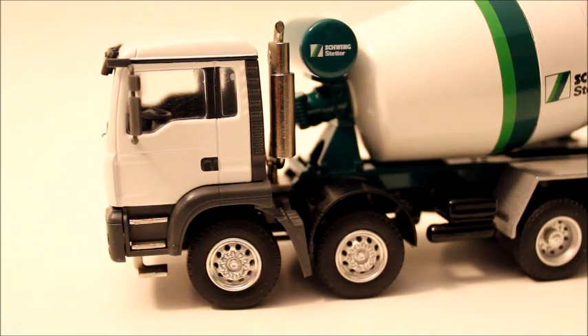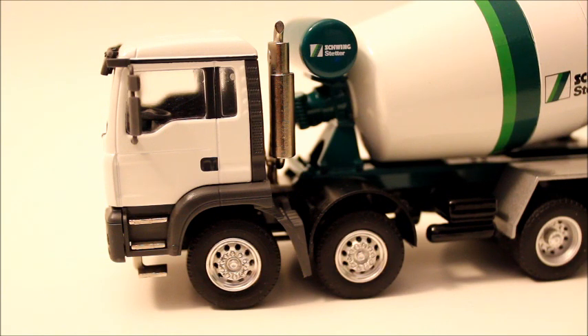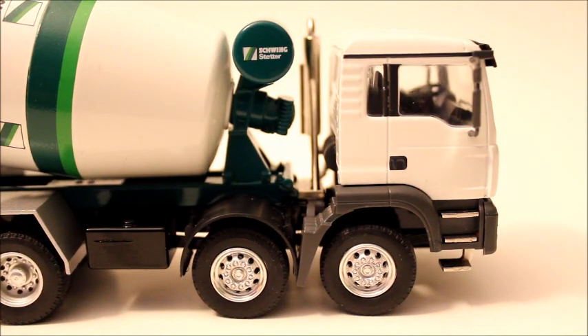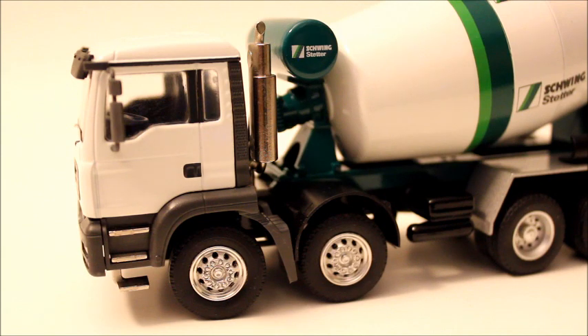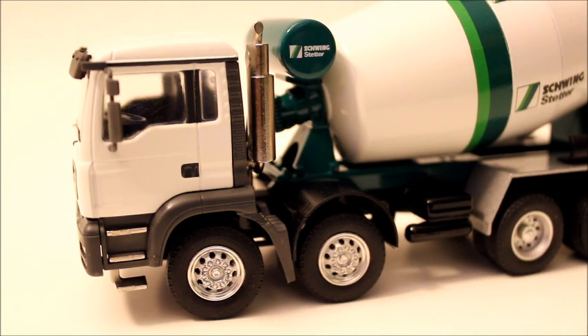The tires — we already established it's a twin-steer — but the rims are nice. They have a nice shine to them and they're etched through, which is really cool. The fender is plastic, as well as the one on the other side. The exhaust is solid metal, completely metal, no plastic at all.